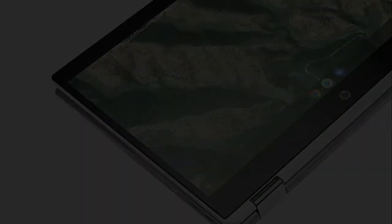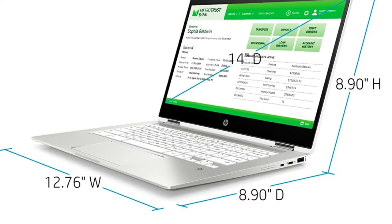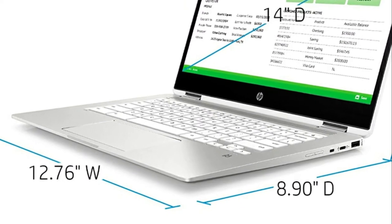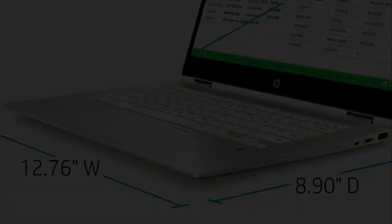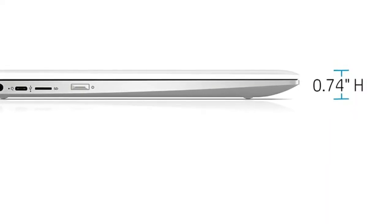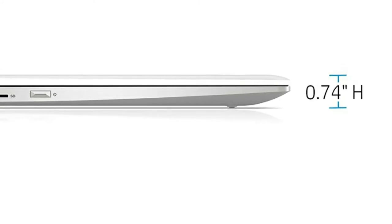Super easy to use, fast, lightweight, and very portable. It is a great price for anyone looking to buy on a budget. Here's a bit more information about this Chromebook: brand HP, operating system Chrome OS, CPU manufacturer Intel.